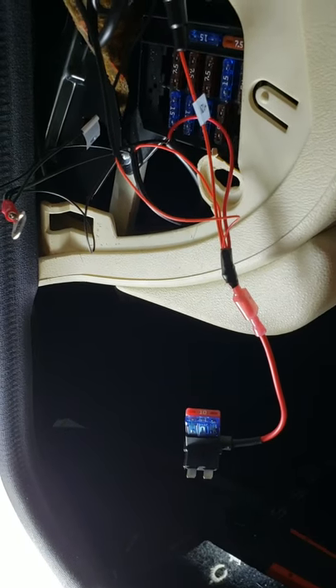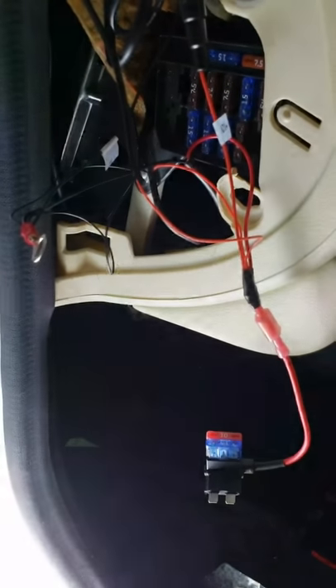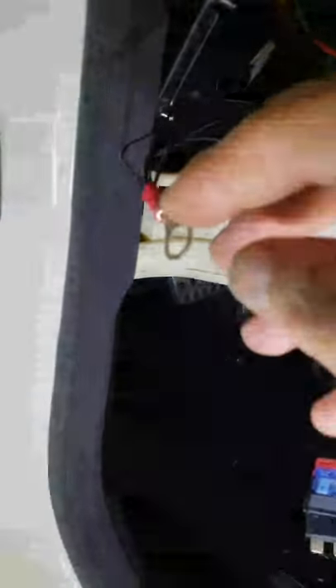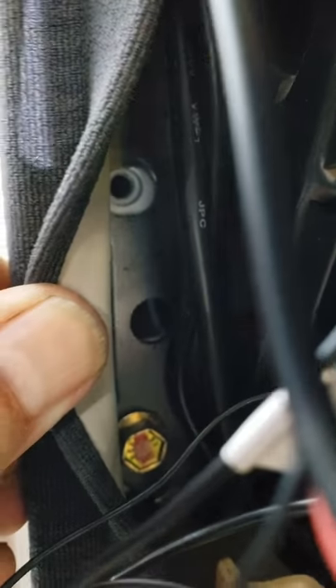This is the final step where we're hooking up power to the mirror. We have the fuse connector right here going over there, and this is my ground wire that's going to a bolt back there — you can see the hole — and that's where I'm grounding it. Then we're done.